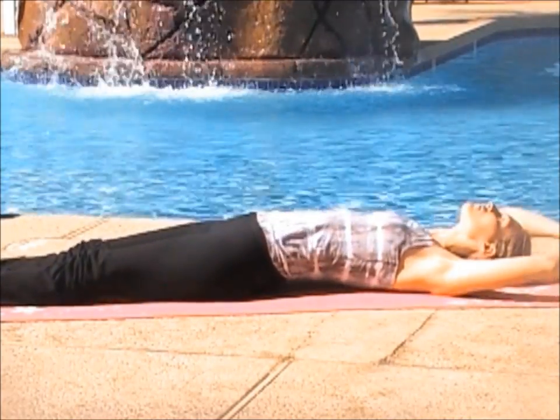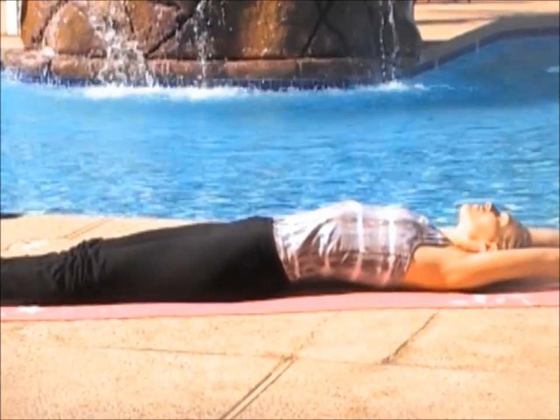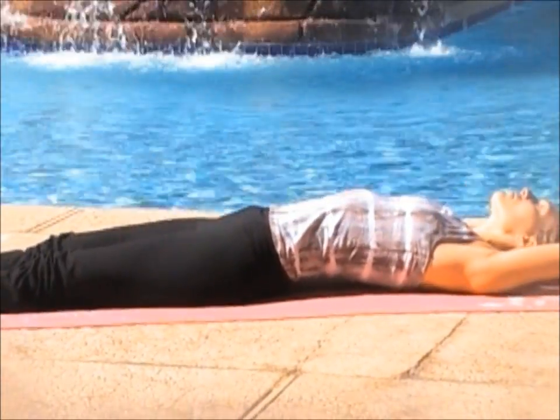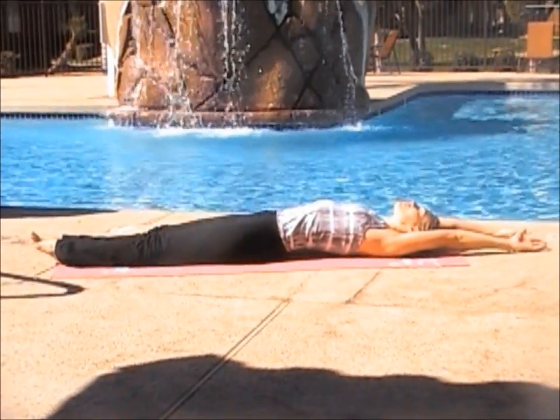Bring your legs up, straighten them out, bring your arms up above your head and reach with your fingers and your toes and release on the exhale. Inhale, stretch. Exhale, release.